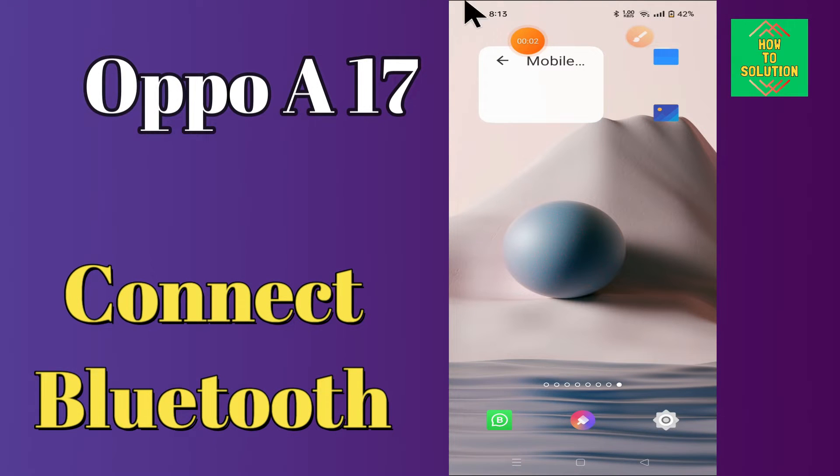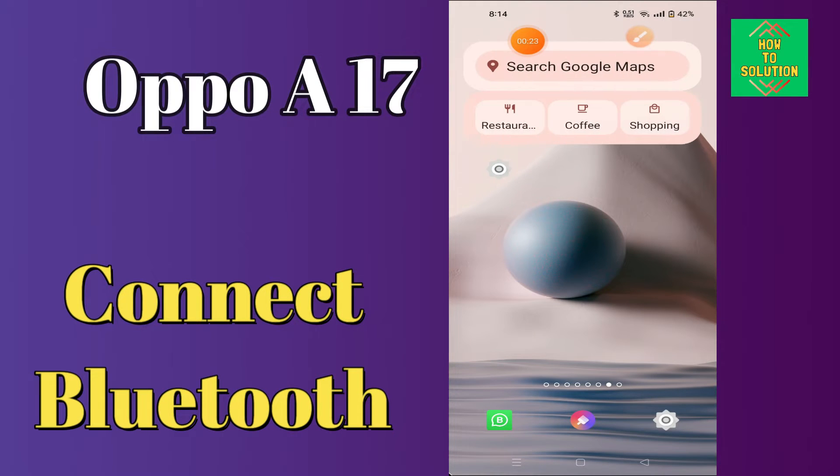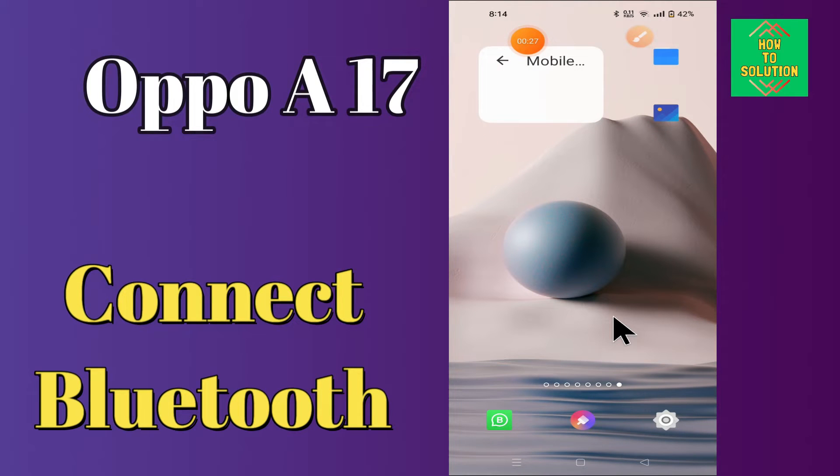Hi everyone, today in this video I'll tell you how you can connect Bluetooth accessories to your Oppo A17. I'll show you how to connect Bluetooth wireless earbuds to this device. If you're having any issue or don't know how to connect, I'll show you the right way. If you are new to my channel, don't forget to subscribe and press the bell icon. Watch the complete video and learn how you can do it.